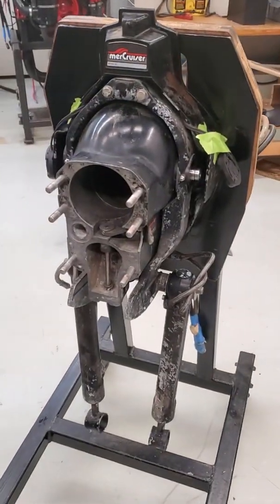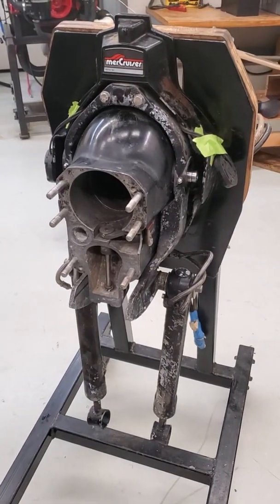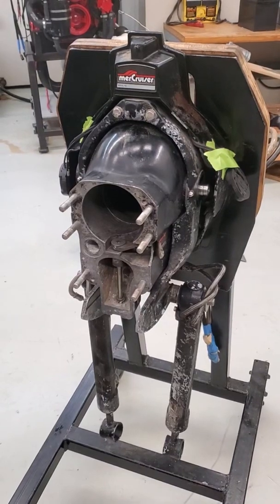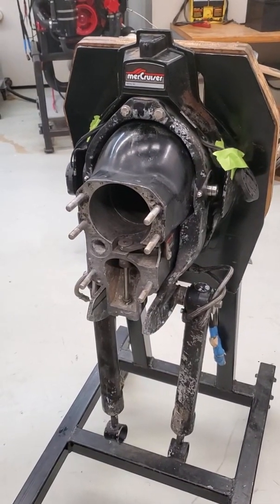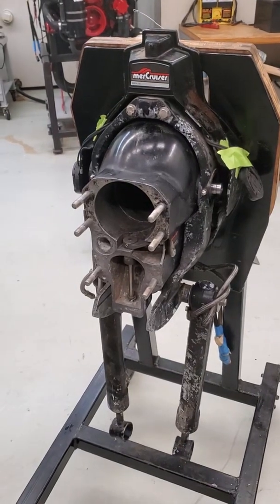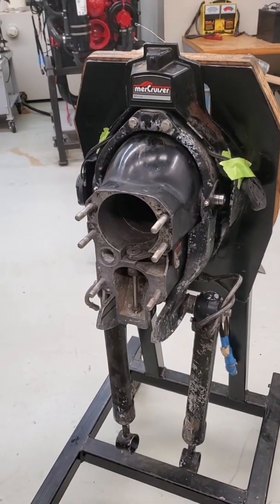A lot of hands-on in this class — it's a fun class to teach and they get to learn a lot about how drive systems work. Of course, we've got to go back in time and show them how alphas work, taking alpha stern drives and transom assemblies apart, mostly for bellows and shift cables. So let's take a look at the drive lab and see what's coming up next.